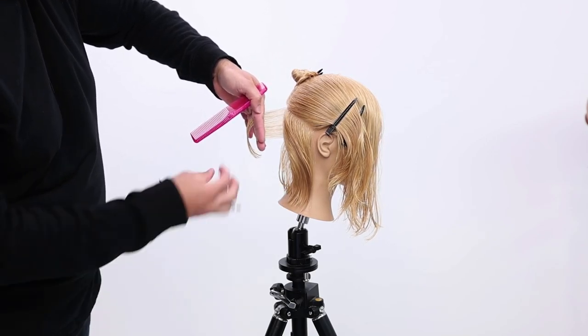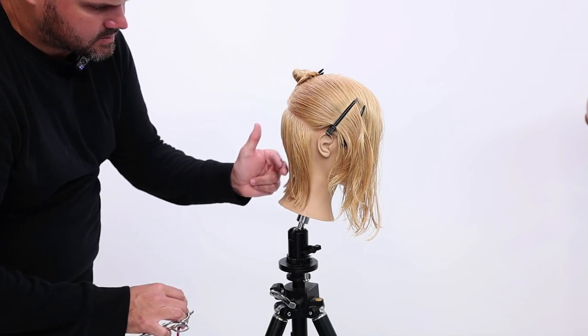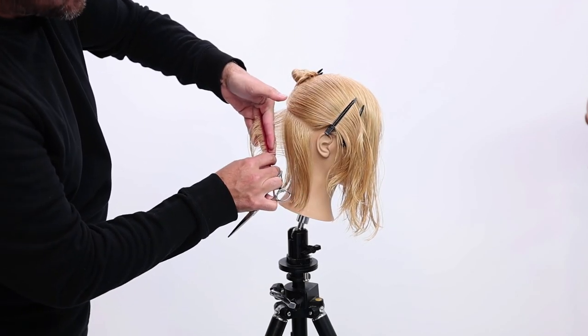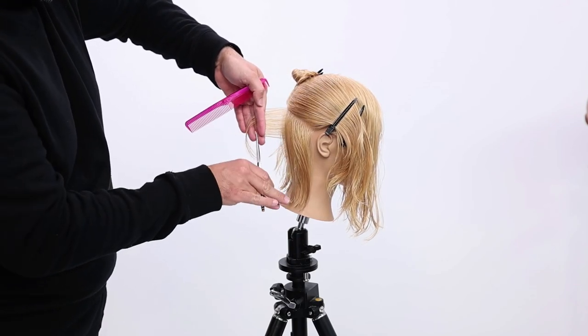We're going to start that vertical line. Once I get that cut, I'll comb it to kind of see where it starts to bevel. I'm looking at right about this area here. How do we travel? I'm going to pull the guide over to the new section and mimic that same angle.